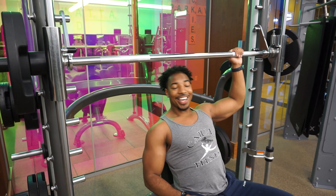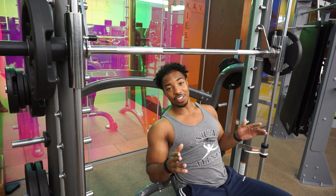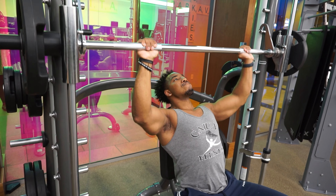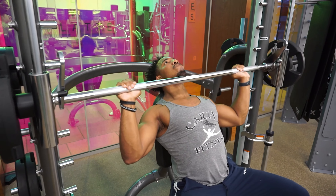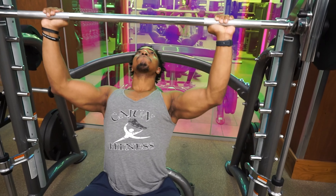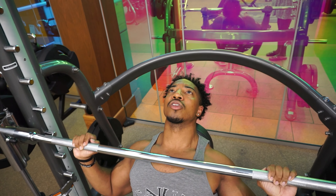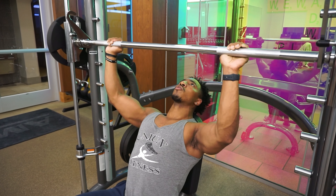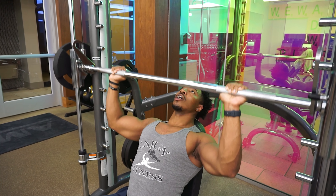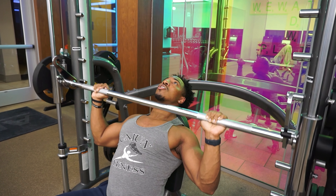Consult your doctor before attempting any of these exercises. I am not a physical trainer, I'm not certified — try this at your own risk. Notice how I'm slow and controlled. I'm not slamming the weight down on my chest, I'm not just simply touching it and exploding up. By going slow, I'm really allowing my chest to really stretch and then squeeze — stretch, squeeze, stretch, squeeze.